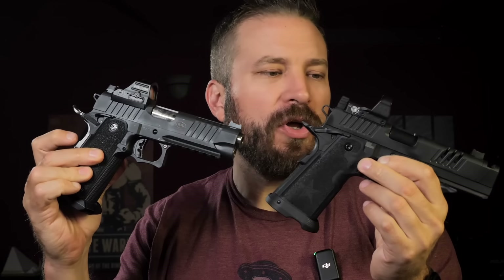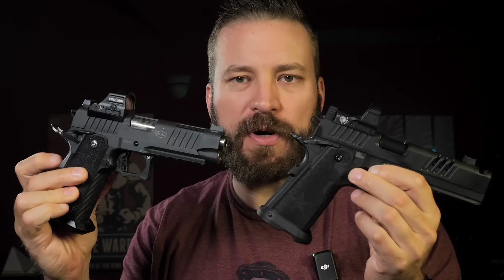Welcome back to the Humble Marksman channel. I'm David, and this is the Staccato XC, and this is the Bull Armory Tac Pro four and a quarter inch.